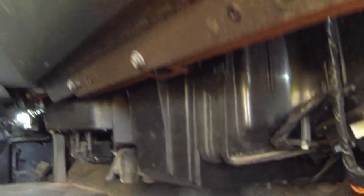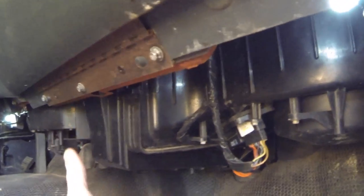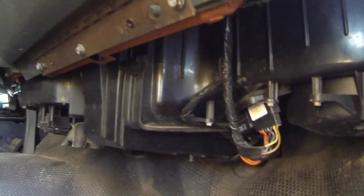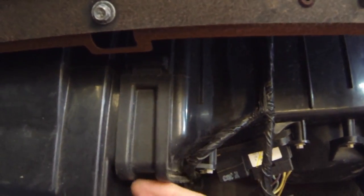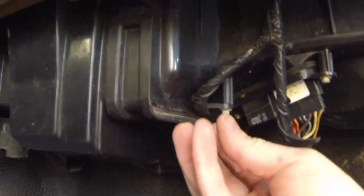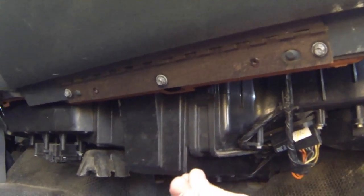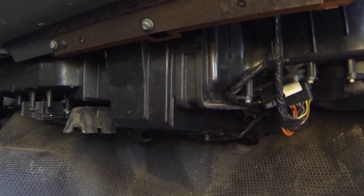For those of you wondering where the cabin air filter is on these vehicles — the newer ones, around 2003 or so — it's right here at the AC box. Usually there's a plastic cover over it. This panel hooks in at the top, and in the back there's a screw — take that out and pull it down. You'll find two separate filters in there. The first one comes straight down; the one in the back you have to slide forward and then pull it down.